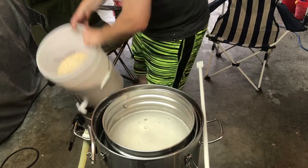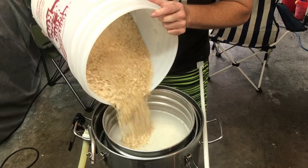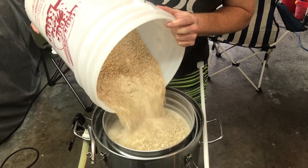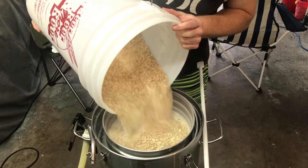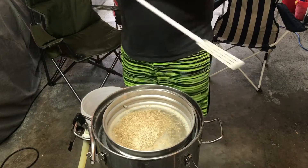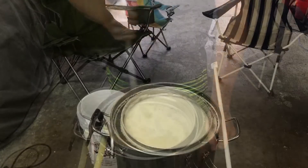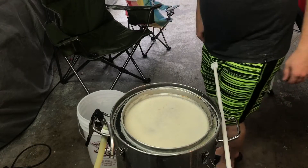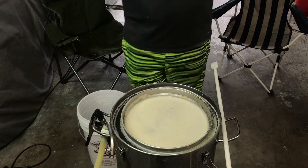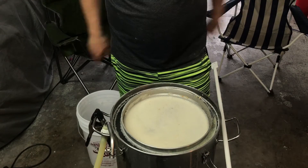Pretty much all you got to do. You can see the grains here — pour it in there. The reason for stirring is you don't want clumping. You got to make sure that the grains are not clumped up, so just periodically mix it in. I just finished stirring in all the grains and now it's just sitting. I've got to wait about 10 minutes before I can recirculate so the grain bed builds up on the bottom.